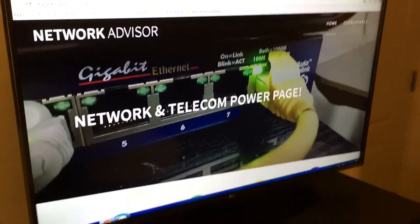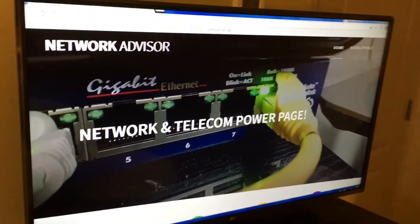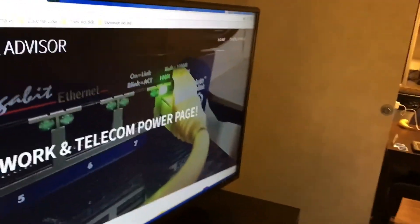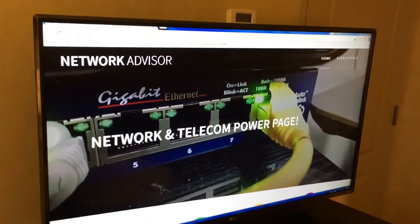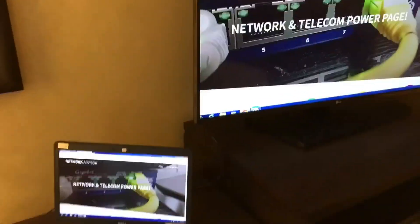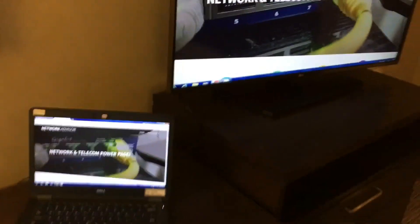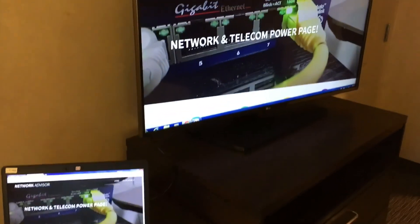Now my computer screen is duplicated on the flat screen TV. What you'll want to do next is right-click on your Windows desktop and choose 'Graphics Properties' or 'Screen Resolution,' then choose 'Extend Displays.' That way, instead of a mirrored display, you'll have two separate displays — a left and a right. I hope that helps whenever you're traveling and want to use the hotel's flat screen TV as a second monitor. Thanks for watching.